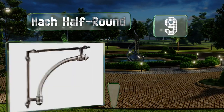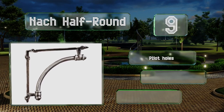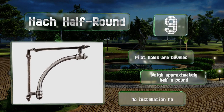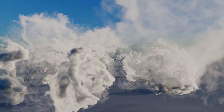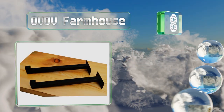At number nine, available in white, black, copper, and antique metal finishes, the Knack Half Round has support struts reinforced by an ornamental outer arm. Each set comes with two brackets, and you can choose from small or large models. The pilot holes are beveled and they weigh approximately half a pound, but they don't include any installation hardware.